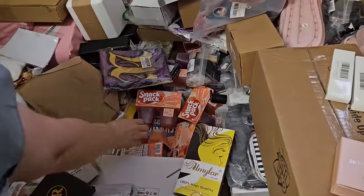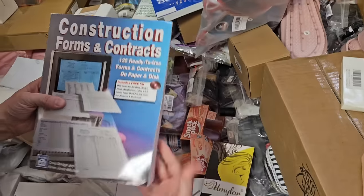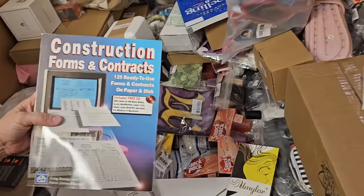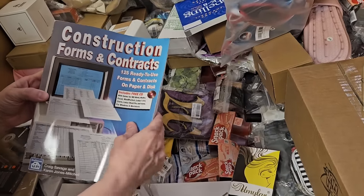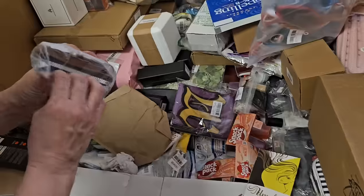More of those snack pack deals. We got a ton of those in the first half. There's construction forms and contracts — ready to use forms and contracts on paper and disc. There's a CD there. Everybody needs at least four of those books.